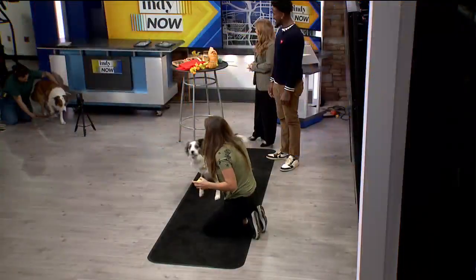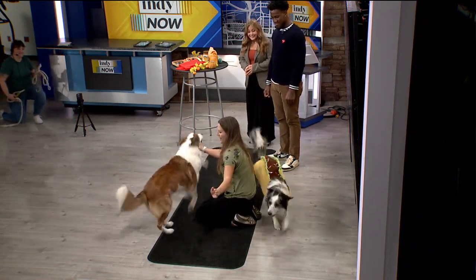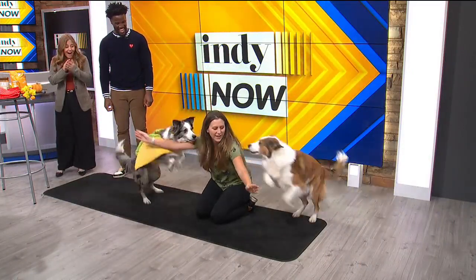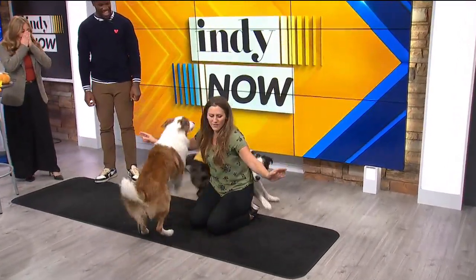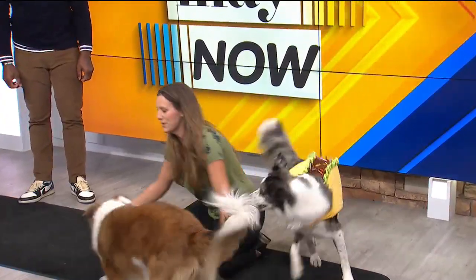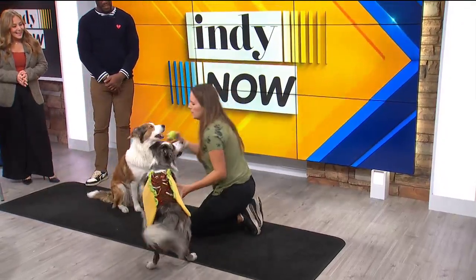We've got one more dog for you guys today — can you let out his brother? Come on, babe. All right. Darby, can you do arms? Wibby, arms! Over. Good, Darby. Over. Nice. We've got one more special trick for you. We'll see if we can get it today. This one's our last one and I really hope we can get it.